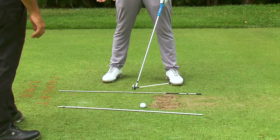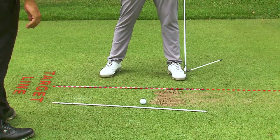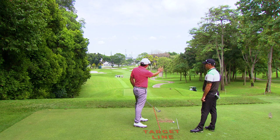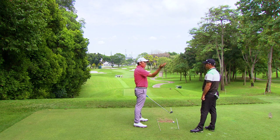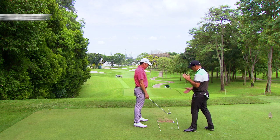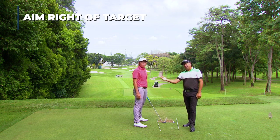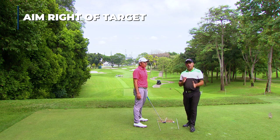First thing you have to do with your stance is you want to align yourself more to the right of the target line, which sets up a swing path that is more from the inside to the outside, and that will create that side spin. Normally what we're seeing with amateurs is they aim too far to the left — more of a slicing action. So if you want to be hitting the draw, you've got to put your feet in the right position.